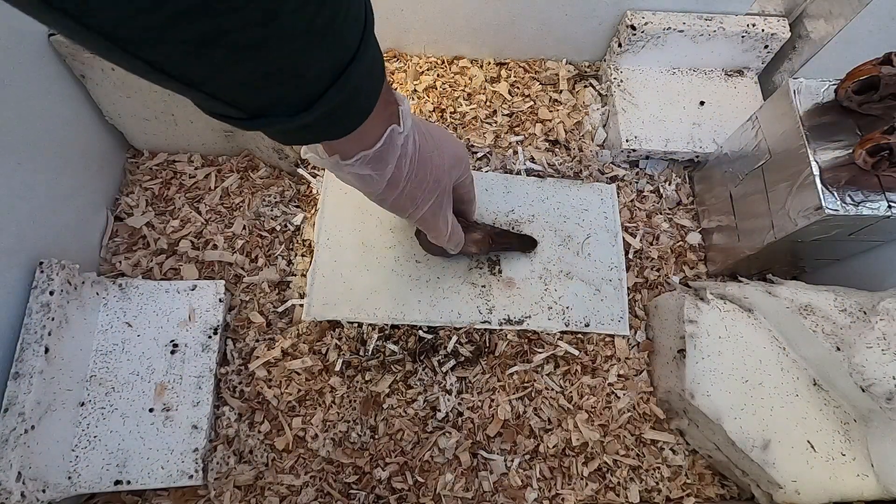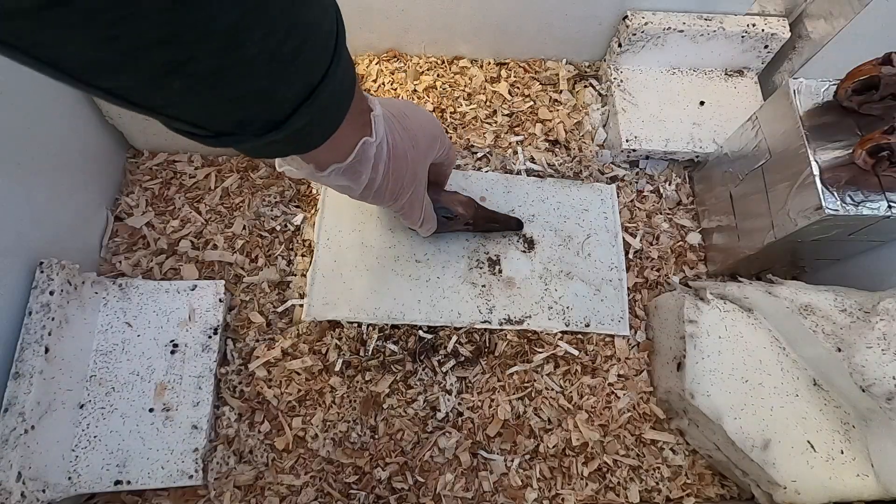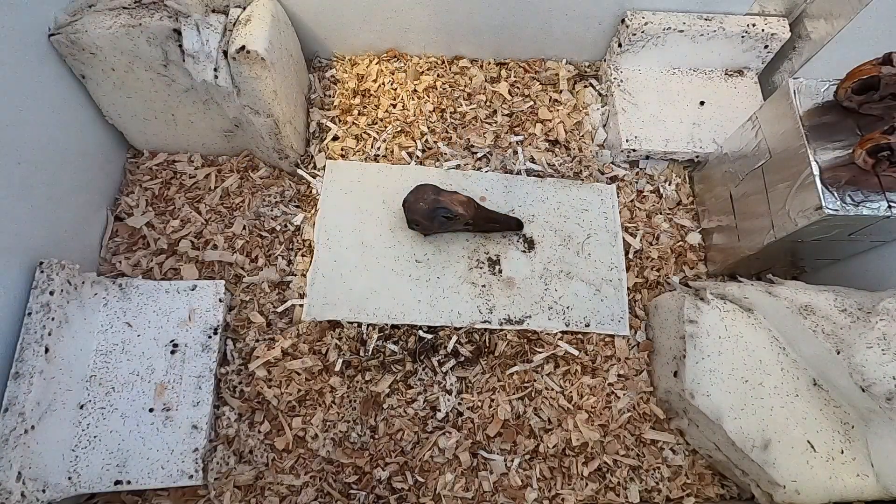Hey guys, welcome back to another one. Today we're going to be doing another video with the Dermestid beetles, and this is going to be doing a snow goose skull.